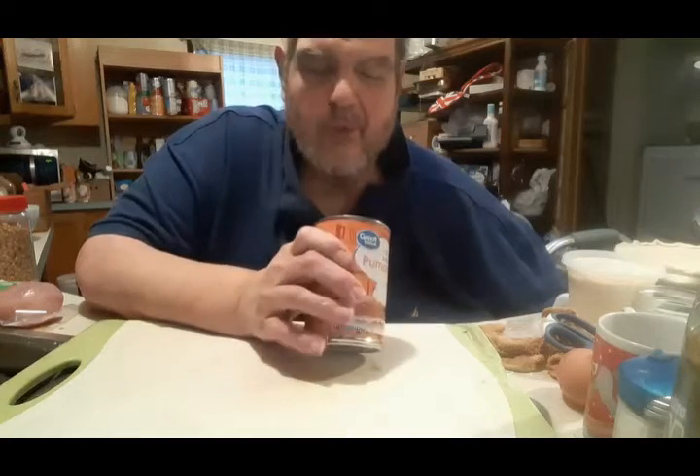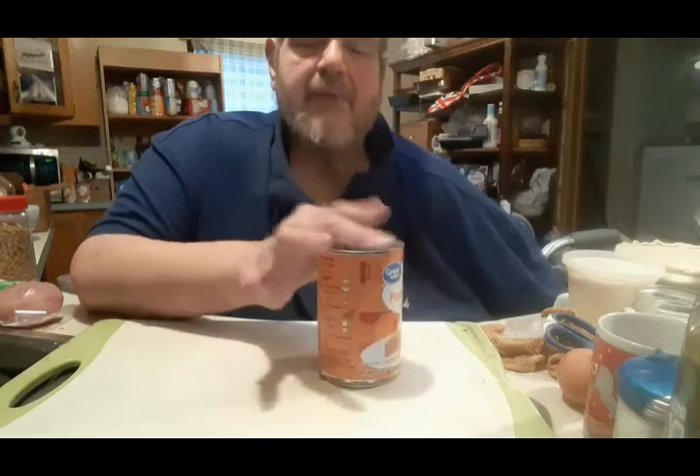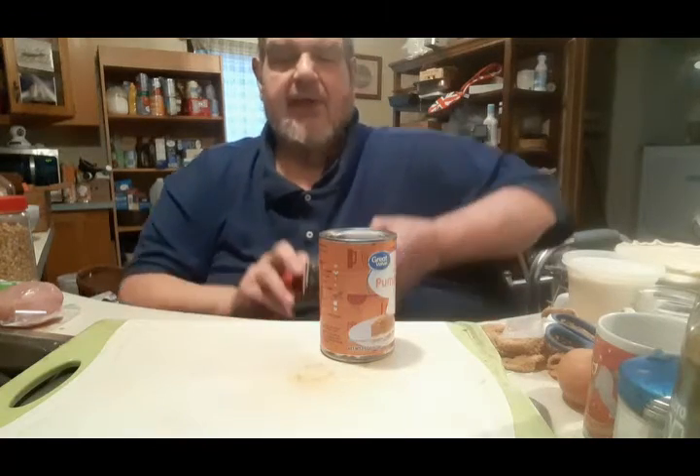Canned is no sin. This is the Great Value brand from Walmart. Just get pumpkin meat — please do not get the pumpkin pie mix, because they have spices in it and everything, so the decision is made for you. I don't get that.